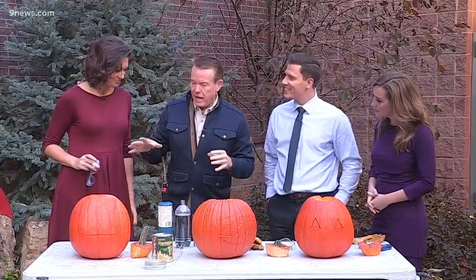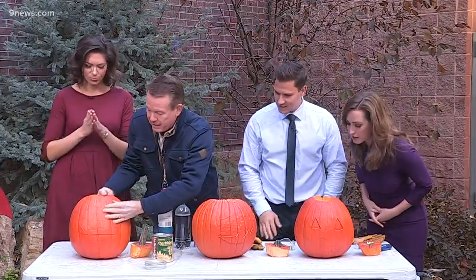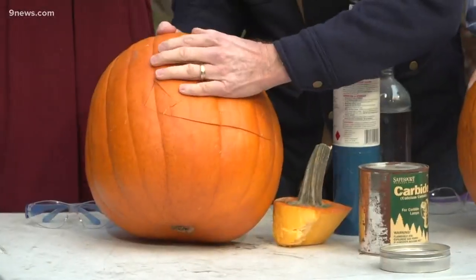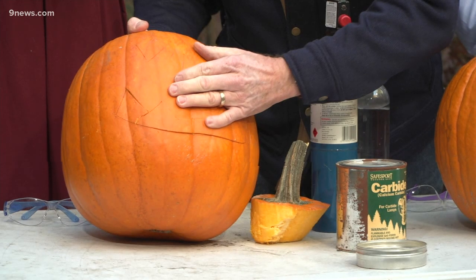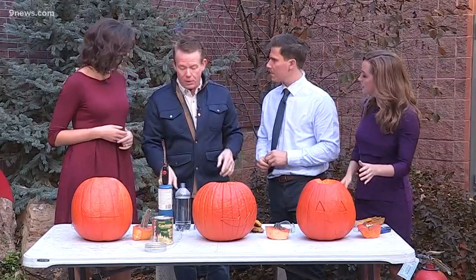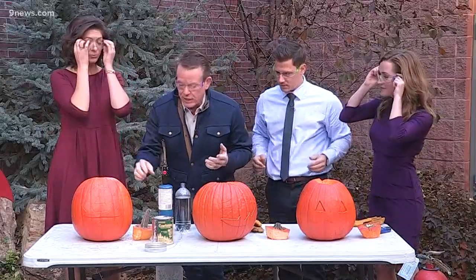So here are the pumpkins — I carved them early this morning, but I just popped the tops off and put them back in. See how I do that? It's so messy to put your hand in there — why would you ever want to do that? Put on your safety glasses. Alright, take a look at this.